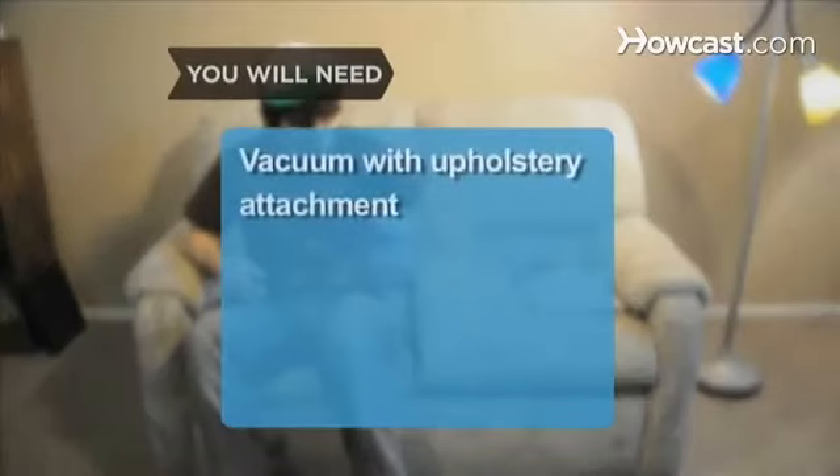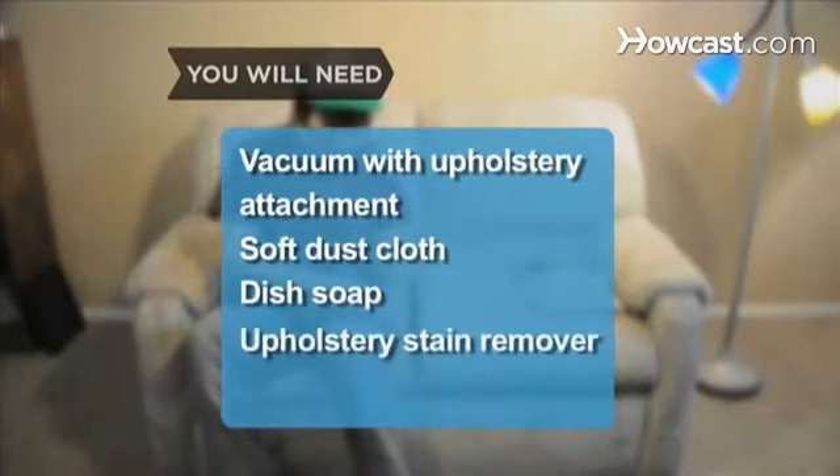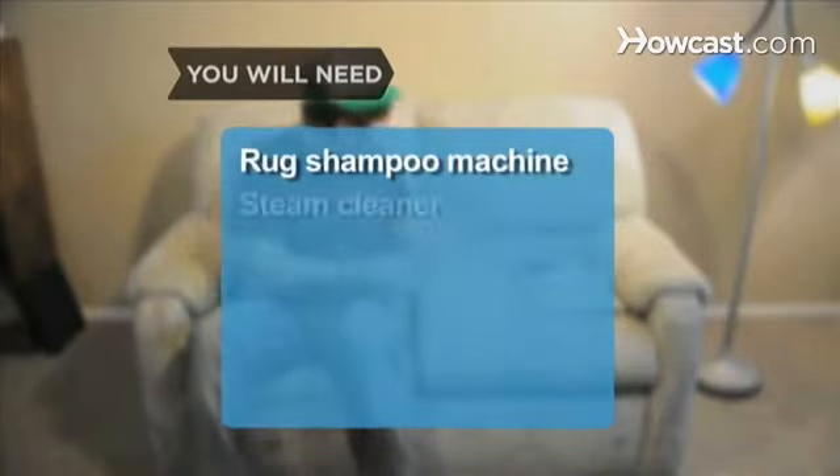You'll need a vacuum with an upholstery attachment, a soft dust cloth, dish soap, upholstery stain remover, cream leather cleaner, a rug shampoo machine, and a steam cleaner.